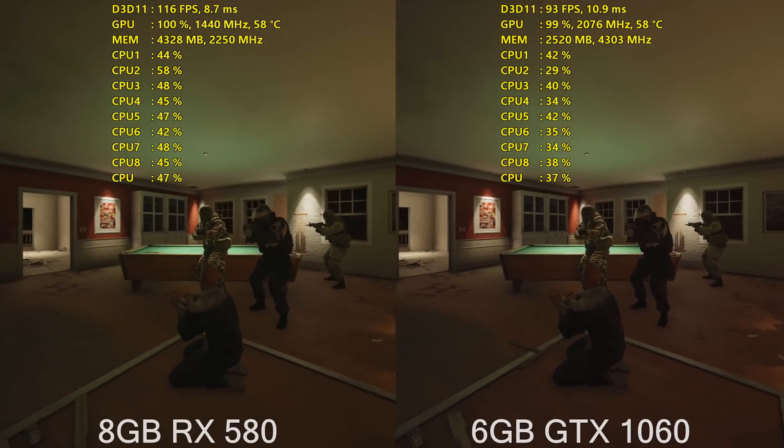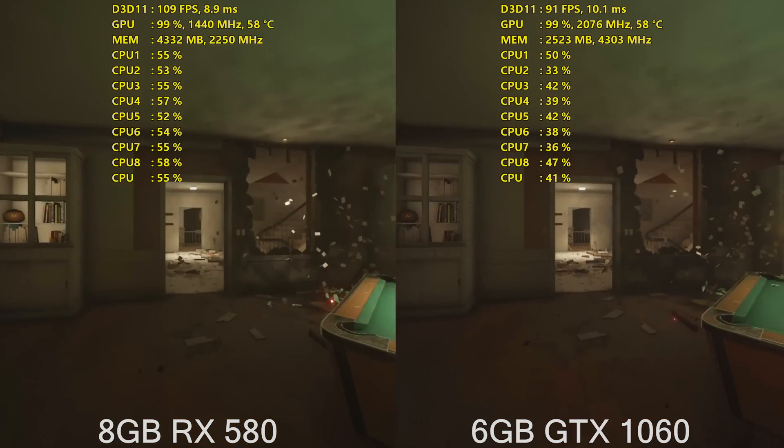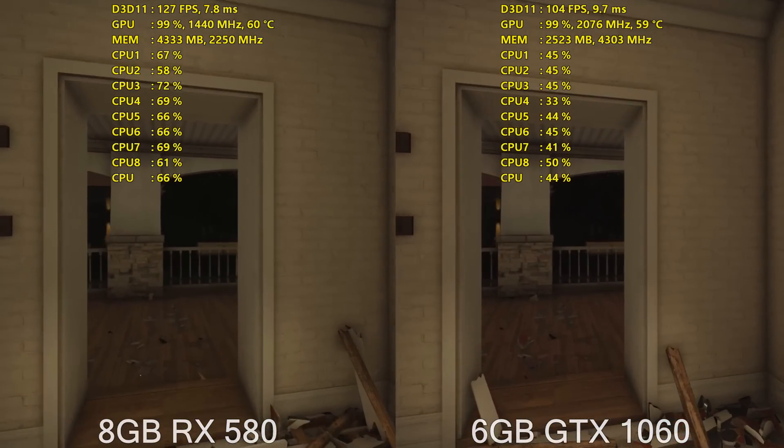For the GTX 1060 Founders card, I also had that overclocked to the highest I could get it, which is an additional 200MHz on the core and 300MHz on the memory.